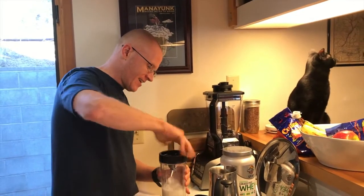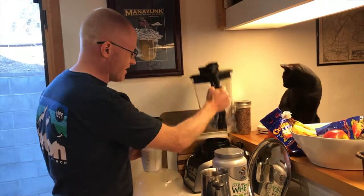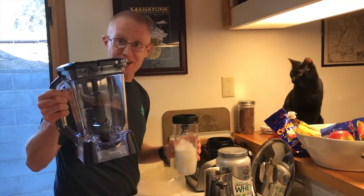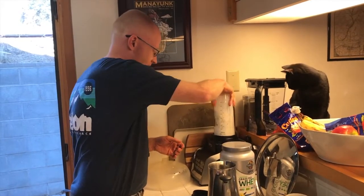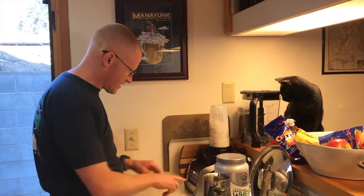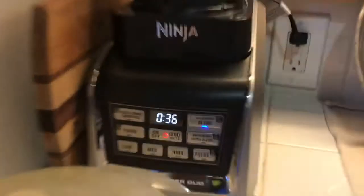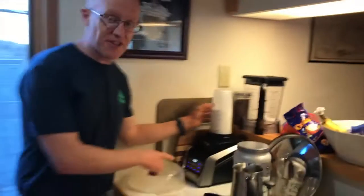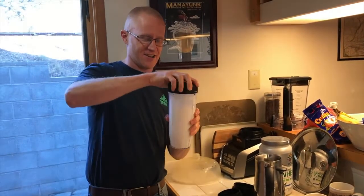So I'll go ahead and attach the blade assembly here, then I take my ginormo guy off and give that to Finn — that's for margaritas. Then I just lock that on, turn the blender on, and now that the timer is done I just detach the little guy here.